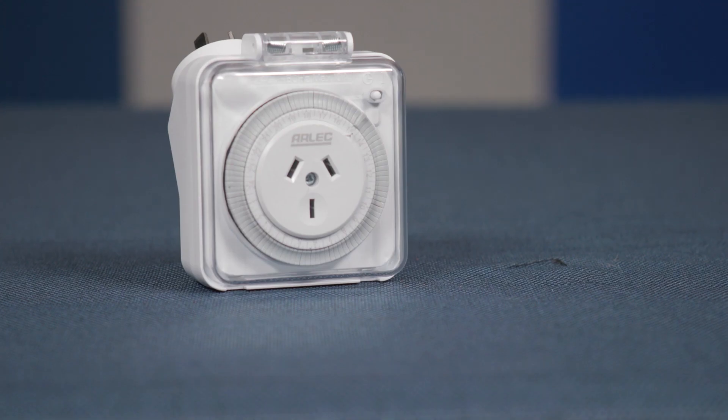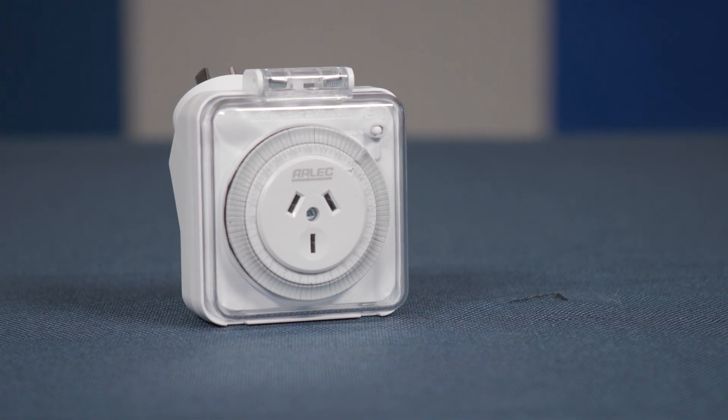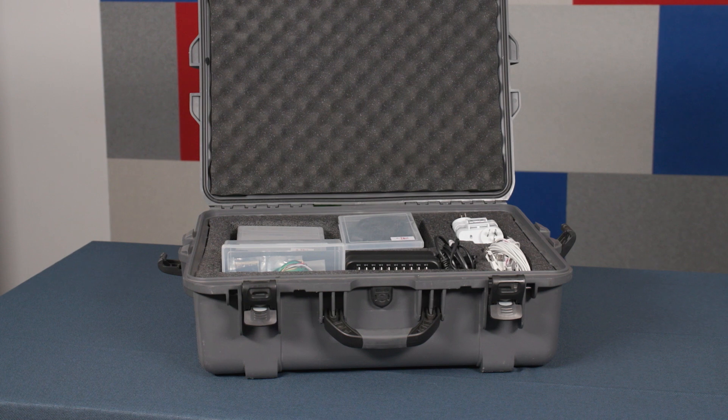The pump for the grow towers should be left running 24 hours a day, but the timer will regulate how often the pump actually runs. You'll find the timer in the electronics accessories case.